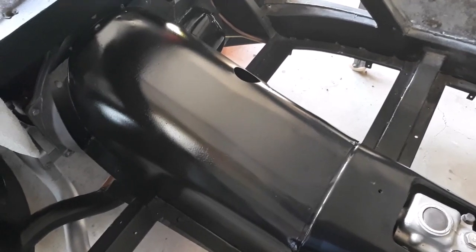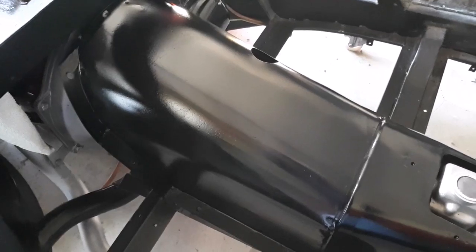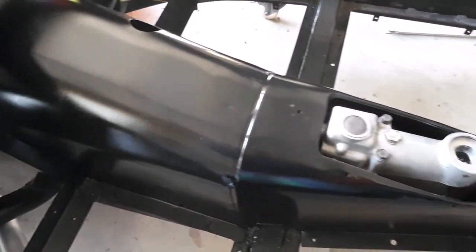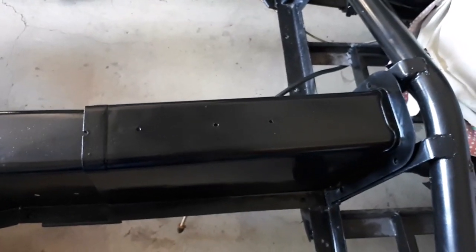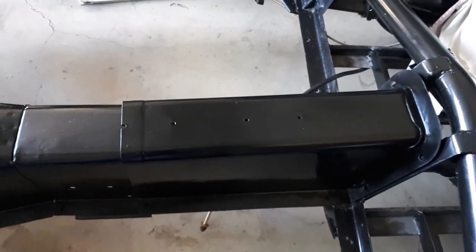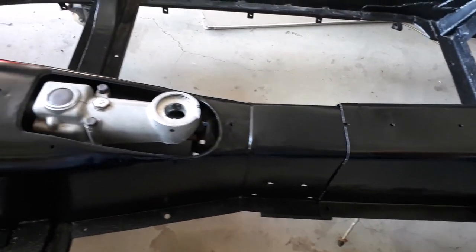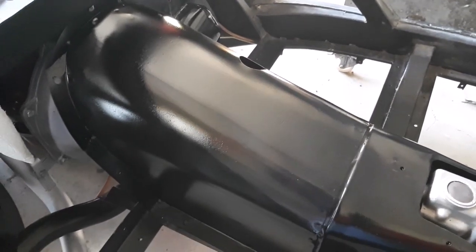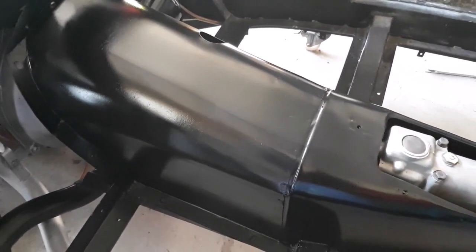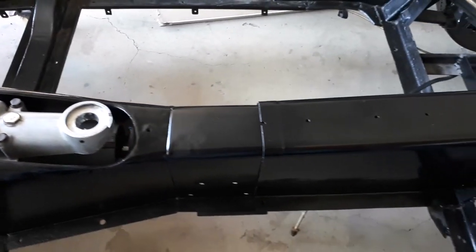Well, that's the transmission tunnels painted now. The black turned out quite nicely. I'm not sure whether it's a satin or a gloss - it does say gloss in the fine print on the tin - but I'm not overly concerned about the overall quality of this area because it is all covered up with underfelt and carpet. But it's well protected and that's the main thing.